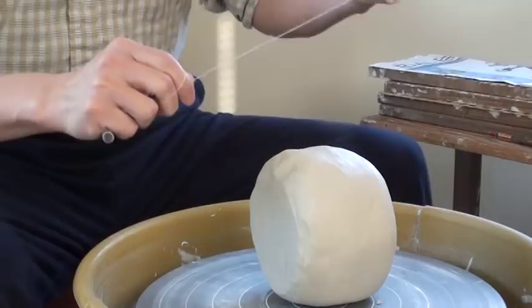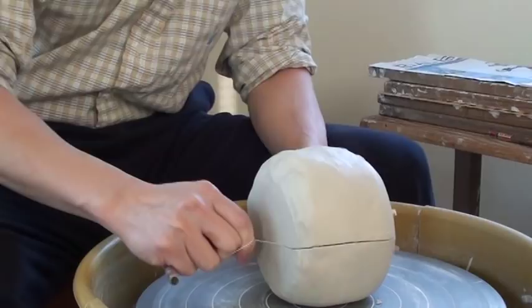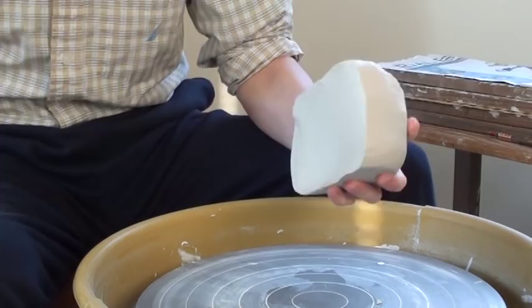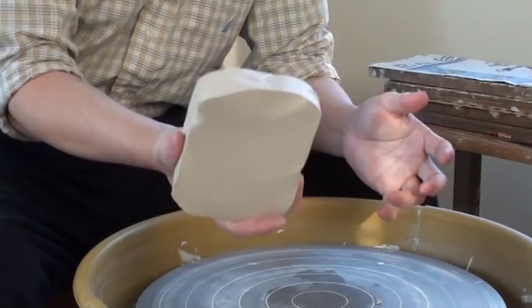First of all, I would suggest a beginner use clay that is about between 2 pounds to 3 pounds. Not too small, not too big. This is about between 2 pounds to 3 pounds of clay.